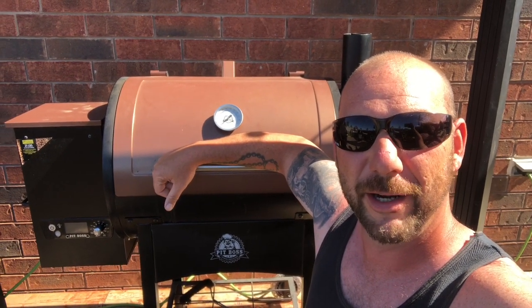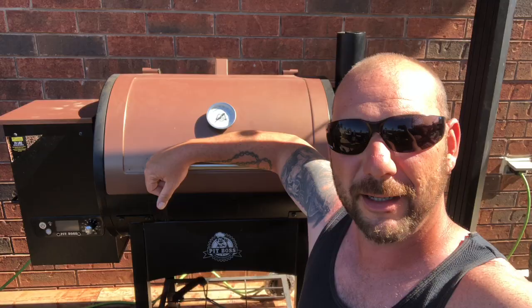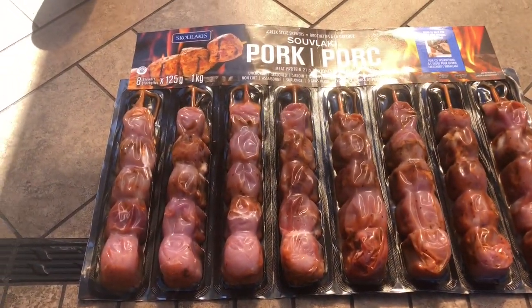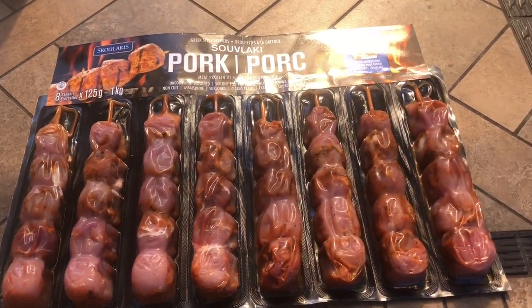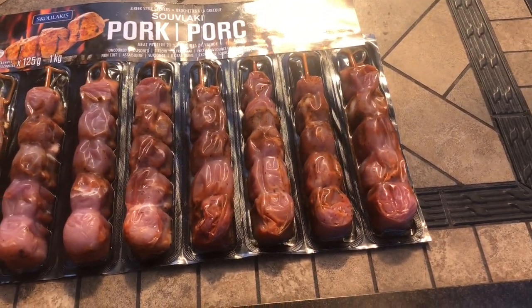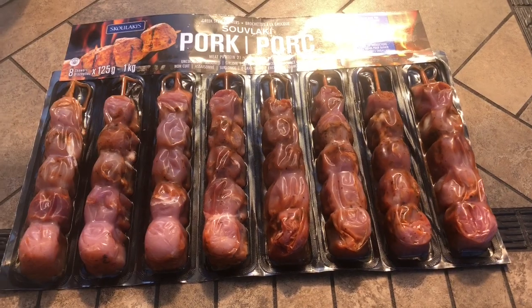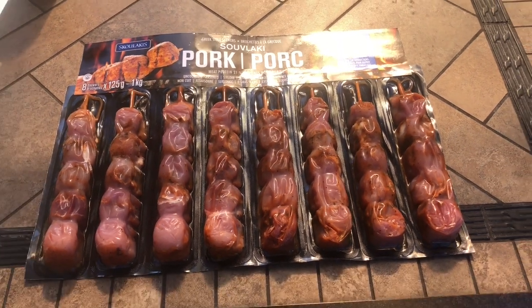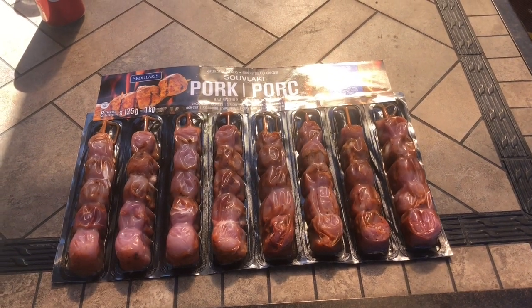Hit the subscribe if you haven't already — you'll see more content coming soon. So here's what we got. The wife was at Costco the other day and seen these and said she'd like to try them. This is what we're gonna be doing: pre-packaged, pre-marinated pork souvlaki, Greek style. Let me get this opened up and get it on the grill.